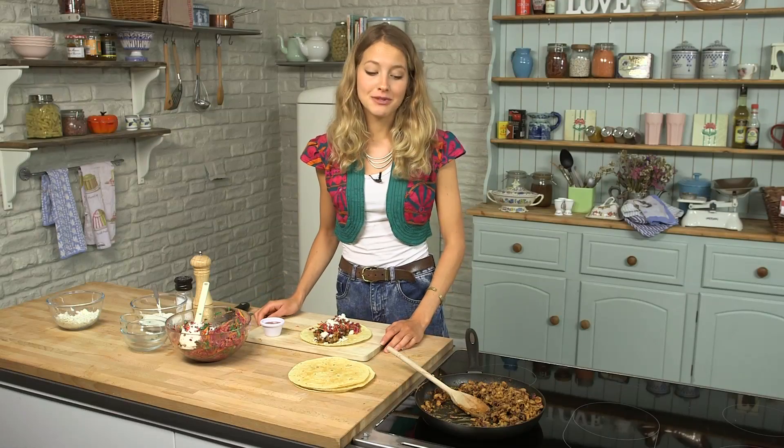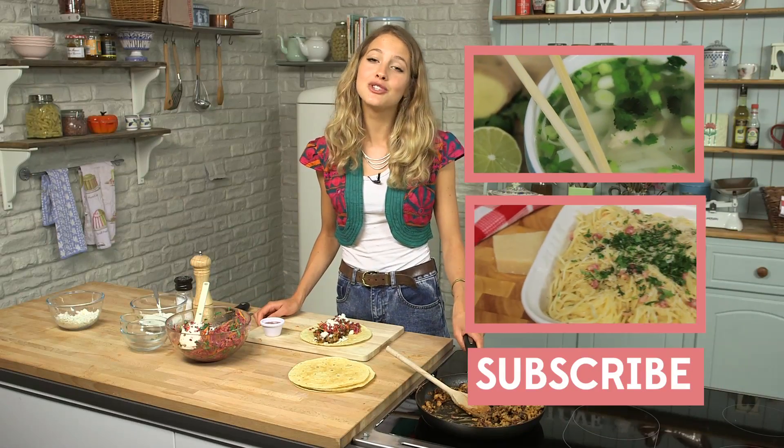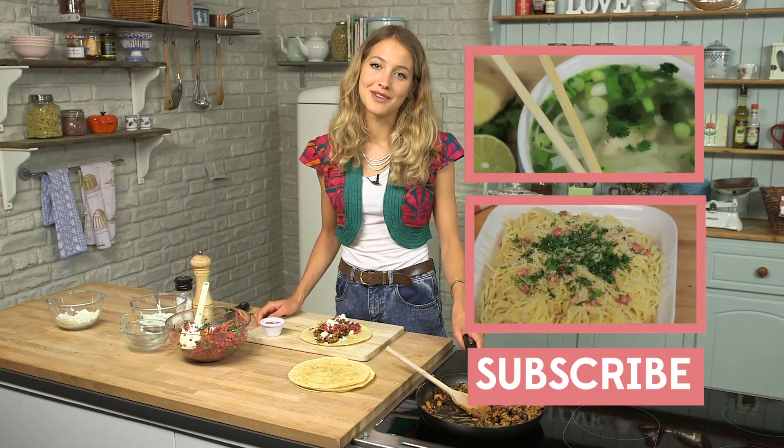The chipotle paste is kind of smoky but it's very spicy, so if you're not so keen on spice, go easy on it, definitely. I'm just going to finish making up the rest of this batch, but do tune in next time for some more episodes in my series.